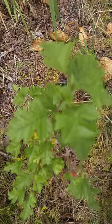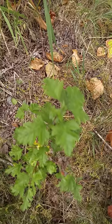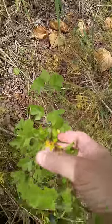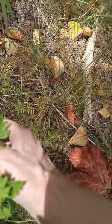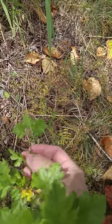We're on the hunt for the English hawthorn tree. Here is a little baby one on the side of a path, and I'm going to show you the telltale thorn.